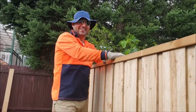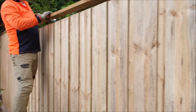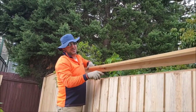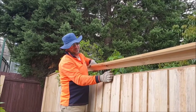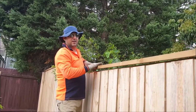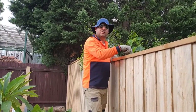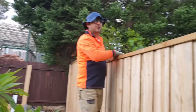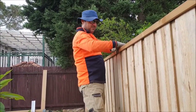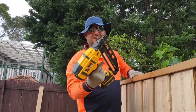Now we're going to the capping. This is the last step of the fencing. This is the L-cap — if you look at the L-shape, one side will overlap the panels and the other side will be nailed to the top rail from the top. I start from the corner, matching the sides, with the nail gun.